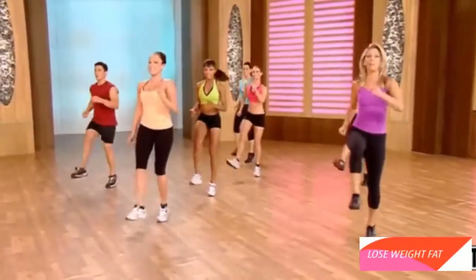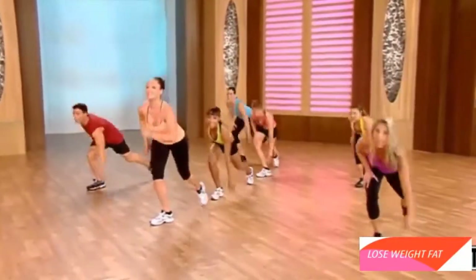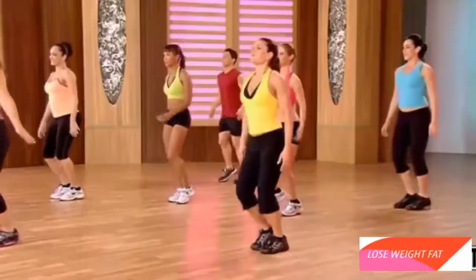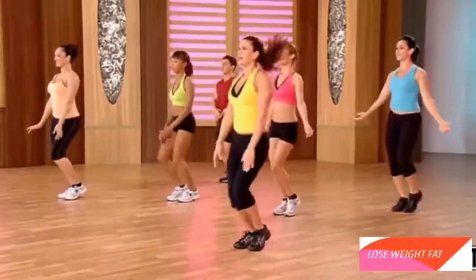One more — give it all you've got. Ready? Up and down. Reboost that metabolism. Shake it out. Now we're coming up with our recovery active for our abs.